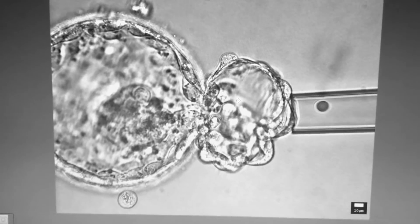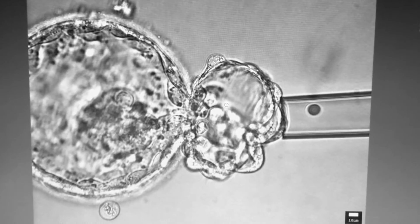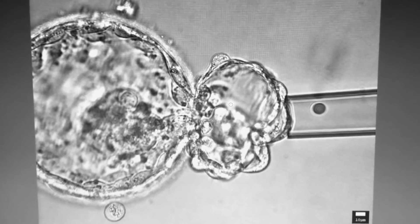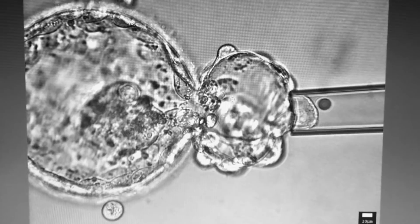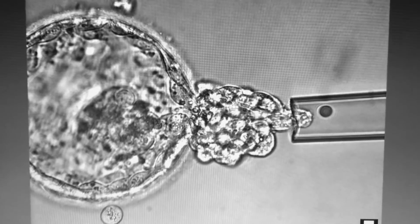In this video, we will be describing the procedure for taking a trophectoderm biopsy for doing PGS or pre-implantation genetic screening. Prior to doing the biopsy, the embryo is hatched approximately 6 hours before the procedure, at the site which is opposite to the inner cell mass.